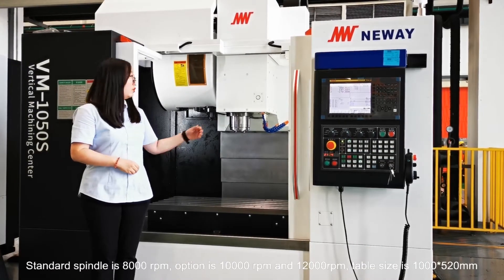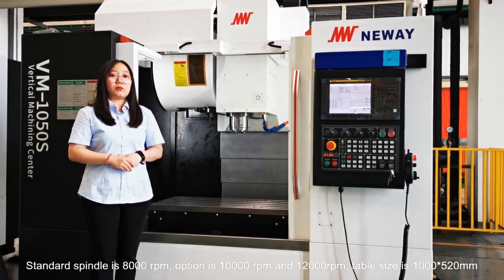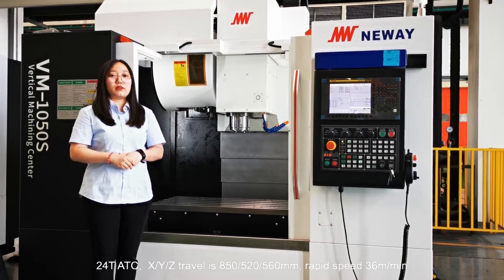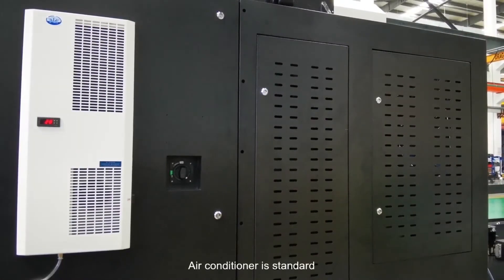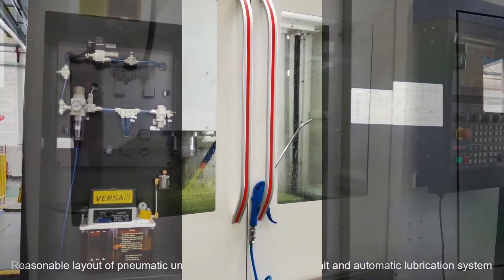The standard spindle is 8,000 rpm. Options are 10,000 rpm and 5,000 rpm. Table size is 1,000 x 520 mm. XYZ travel is 850, 520, 560 mm. Air conditioner is standard, with a reasonable layout of the pneumatic unit and automatic vibration system.